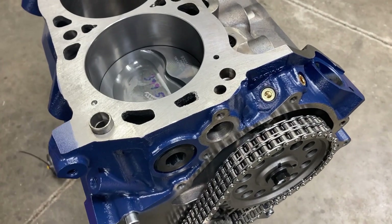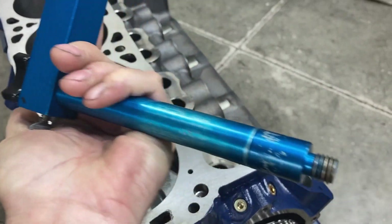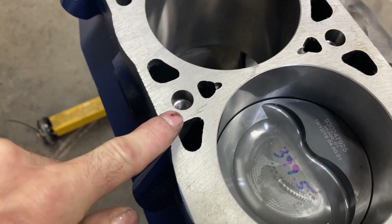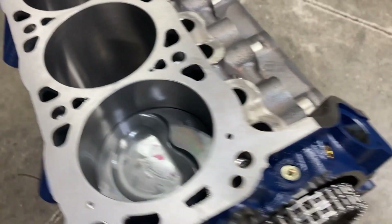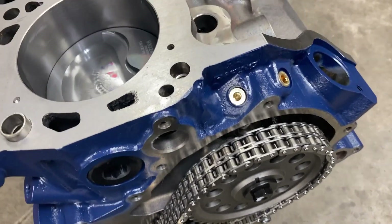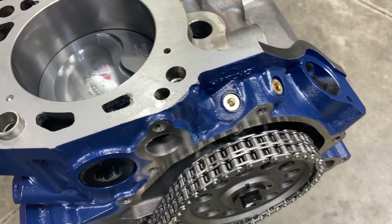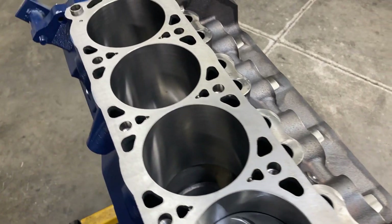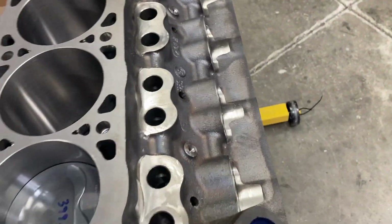We did get our camshaft degreed. I had to get a little creative setting up my fixture because my normal fixture doesn't have enough threads to reach the head bolt holes — on this block the threads start further down. I had to use a couple of dial indicators and magnetic bases to get us degreed, but at the zero position on the timing set everything came in exactly as it should.